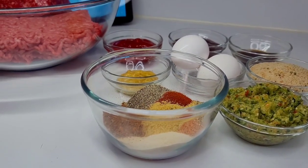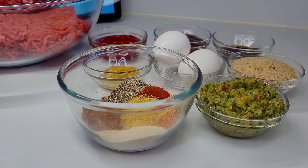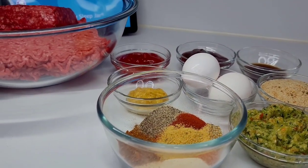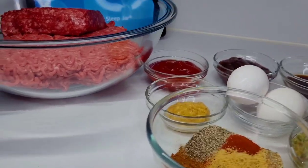Hi guys and welcome back to my channel. Today I will be sharing a recipe for the most juicy, delicious and flavorful meatloaf. Once you've tried this recipe, trust me you'll be hooked.